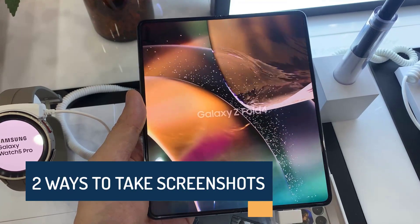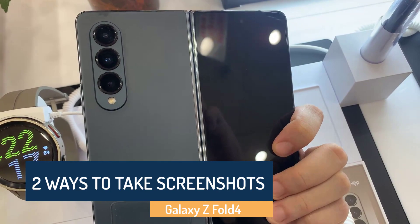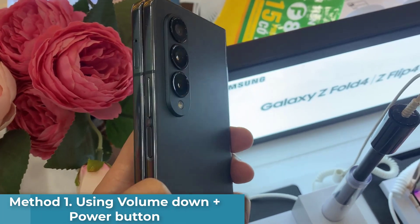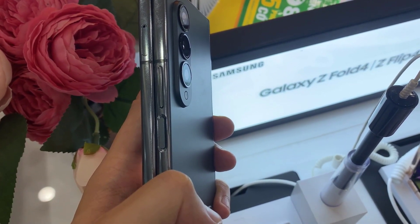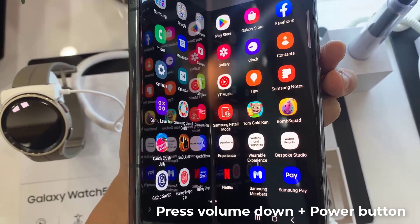Hi everyone, in this video we will show you a detailed guide on how to take a screenshot on Samsung Galaxy Z Fold 4. Method 1: using key combination. First of all, you need to open the screen that you want to screenshot, then press the volume down button and the power button at the same time.